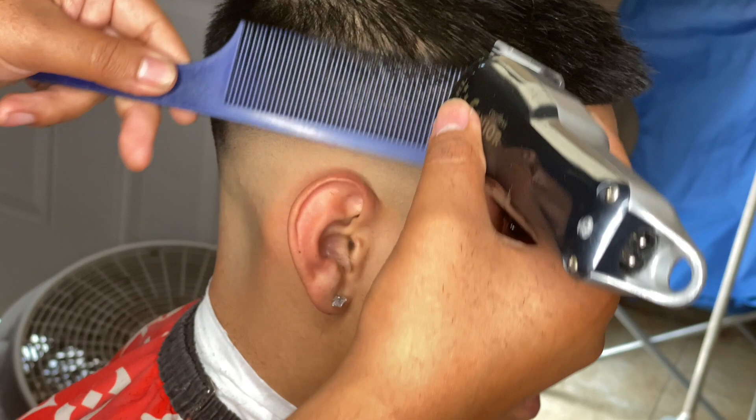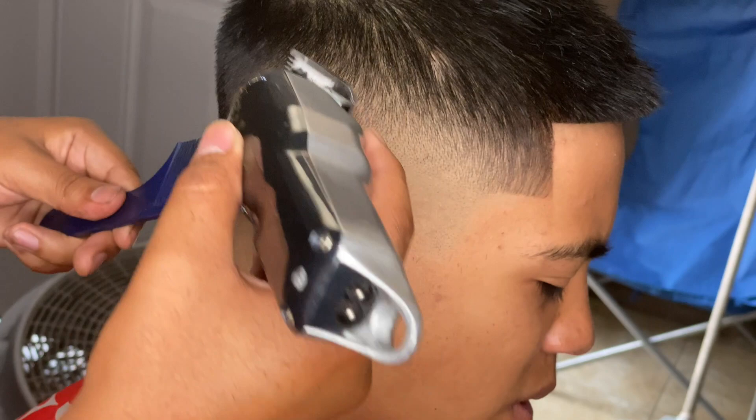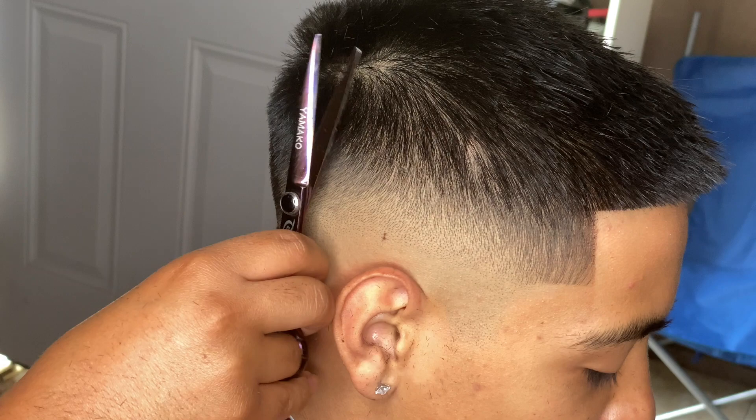All right, so now I'm gonna just clip over comb. Try not to dig in too much with this — it's just for the little hairs that stick out. Put the comb in and then bring the comb out a little bit so you're not digging into the hair and leaving a bald spot.